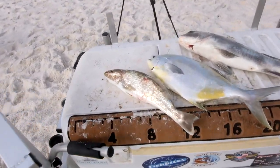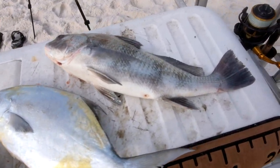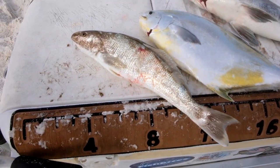All right guys, that's gonna do it for me today. Let's check out the haul — we got a black drum, a pompano, and a whiting. All three are really good eating fish you can catch right here on the beach. I used the same tactics for all three: set rigs, double dropper rigs, pompano rigs — whatever you want to call them. I got another request asking how I tie those rigs, and I'm going to make that video really soon.